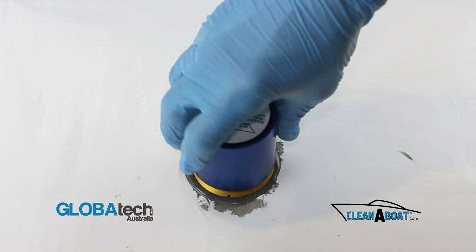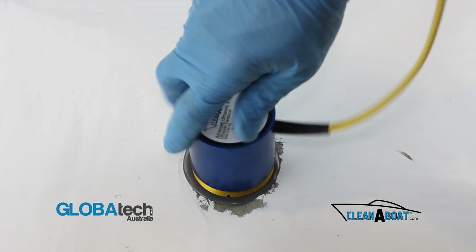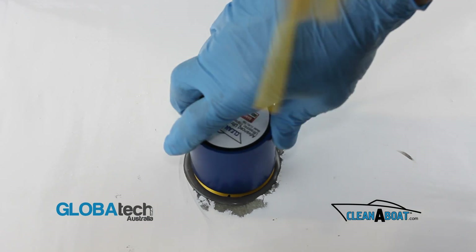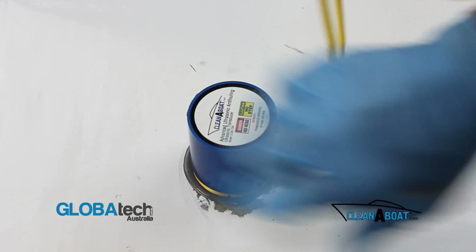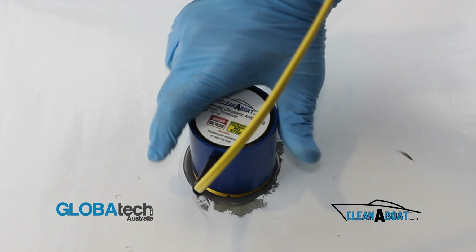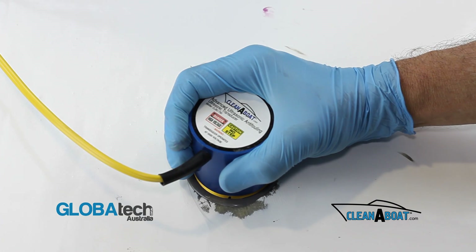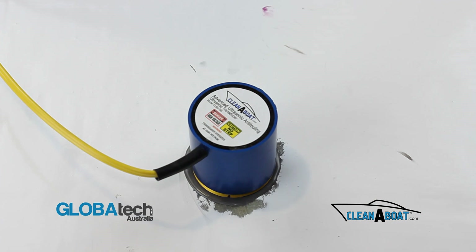Holding the cable in one hand and the transducer in the other, carefully screw the transducer onto the footprint as tightly as possible by hand, ensuring full base contact has been achieved. Allow lock type 515 24 hours to cure before powering your system.